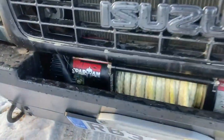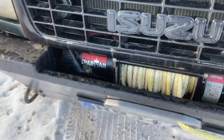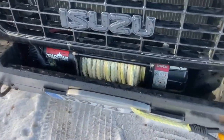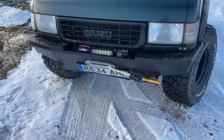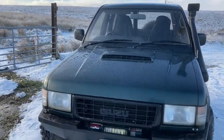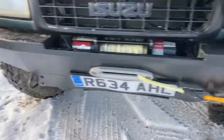We're running a Spartan winch on the front - I think it's about nine and a half thousand pound rating. That's running with a synthetic rope, because nobody wants steel rope these days. And why would you - it'll take your head off if it snaps.